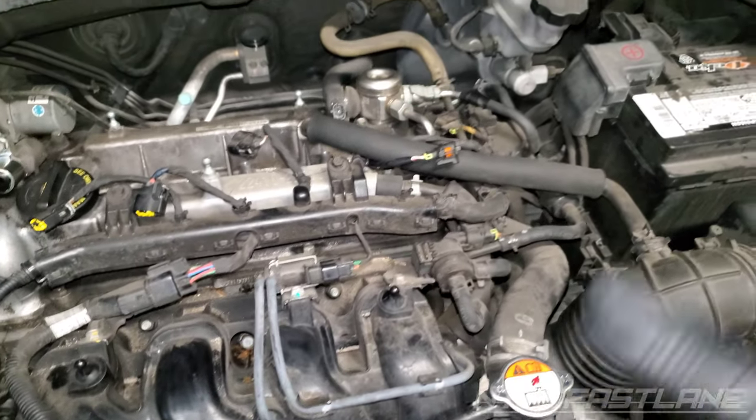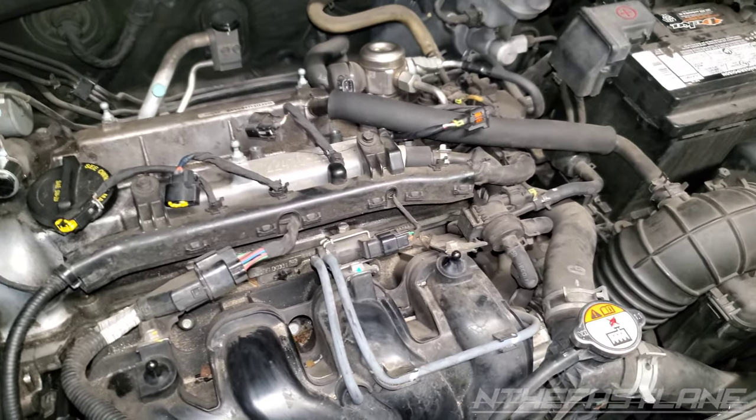So if you're having this problem and getting a P2191, those are some of the things I personally would check out.